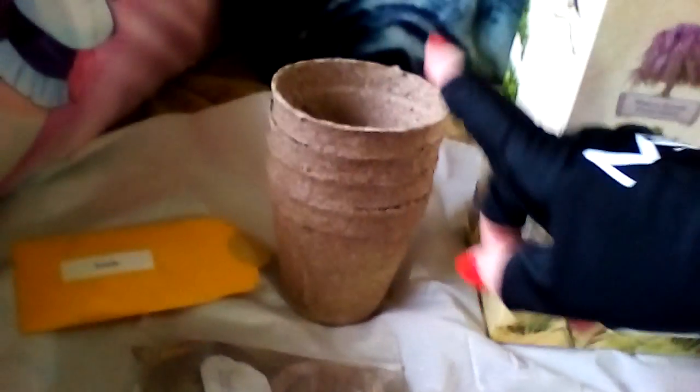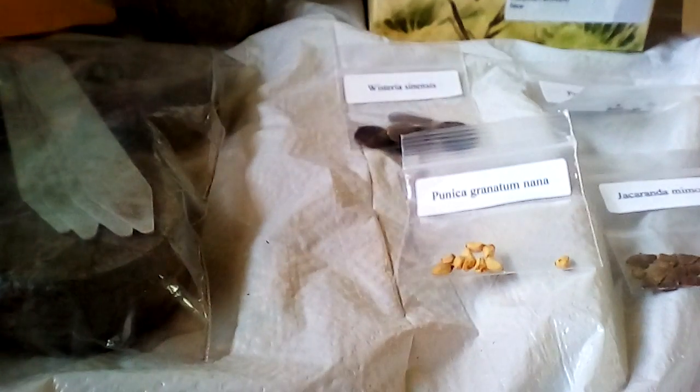You get the four peat pots, the four peat soil discs that are right here, the four stakes to mark them, and your four different packets of seeds. I'll peel the labels off and put them on each stake once I clean it and place it accordingly, so I'll know what's what.